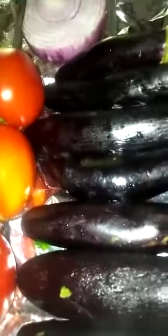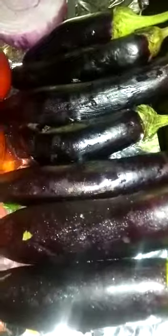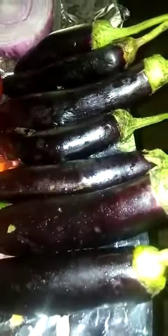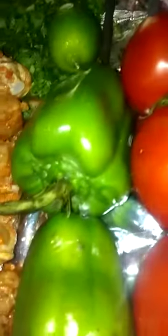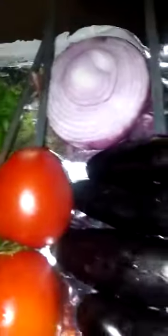Today I'm making a Russian dish from Georgia called adjapsandali. It includes eggplant, which I will grill — it's already on scores. These are organic tomatoes, which I will also grill on scores, along with green peppers, cilantro, and onion.